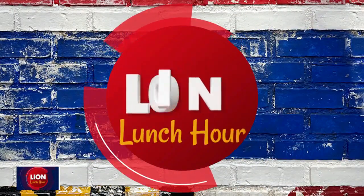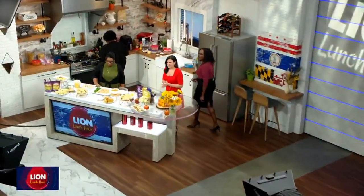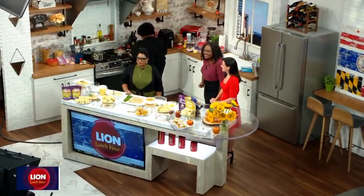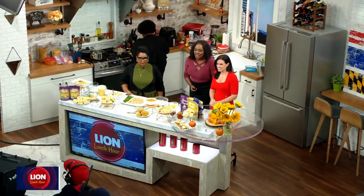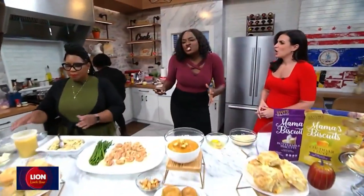Must be Lion Lunch Hour, starts right now. I want to welcome you to our kitchen. It's 11:01 on this Wednesday, September 6th. I'm Marissa Mitchell alongside Erin Como, and today's guest is really a batch made in heaven.